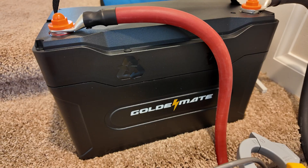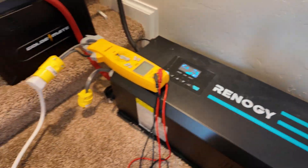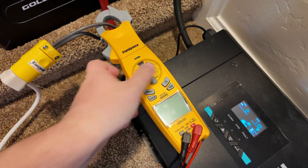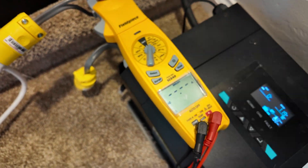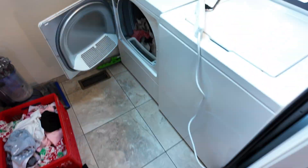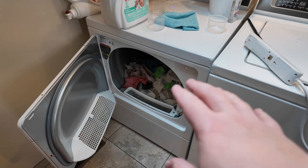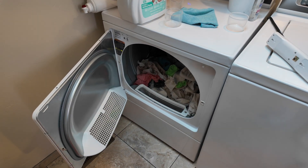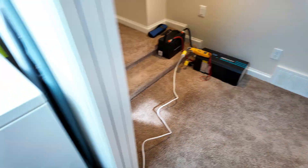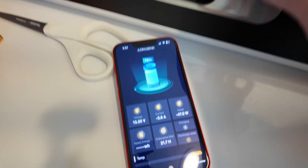Let's do heavy surge testing on this GoldenMate Sirius 100B battery. I've got it hooked up to this huge 3000 watt low frequency inverter from Renogy that can handle surges super well. I've got the power wire separated here so that we can get an inrush reading on the AC side, and then we'll calculate based on that inrush how many amps this battery had pulled from it. It is connected up to my gas-powered clothes dryer. This has been the death of many a power station and battery. The reason it has such a heavy surge is going from zero to a hundred with a load of wet heavy clothes takes a huge amount of power. So let's see how this GoldenMate battery handles that. Starting in three, two, one.